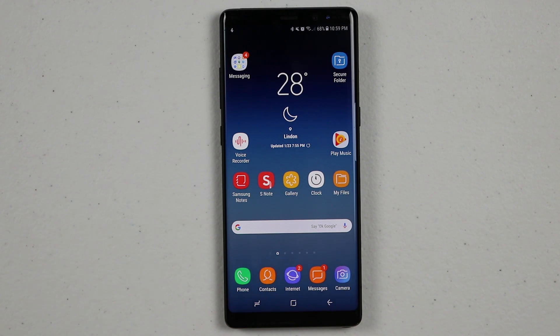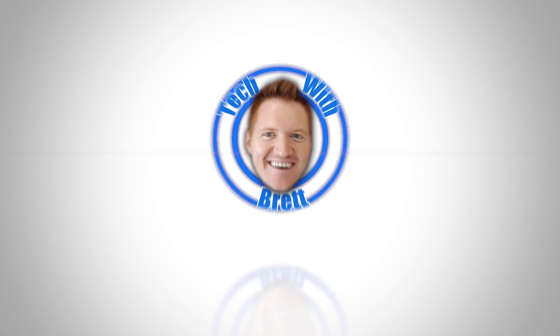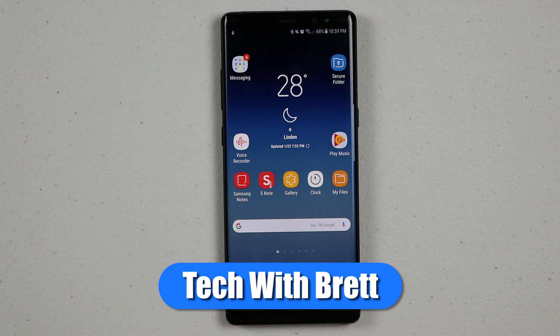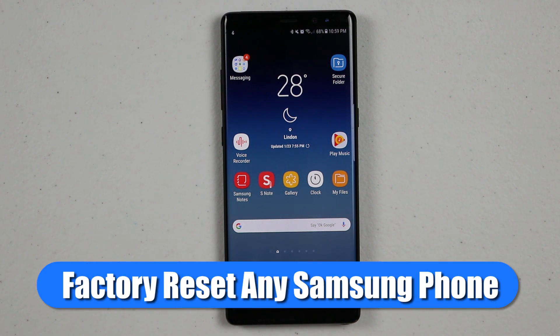In today's video, I'm going to show you the proper way to factory reset your Samsung phone. Hey everybody, welcome to Tech with Brett where I help tech work for you. Today we are working with the Galaxy Note 8 and I want to factory reset my phone.